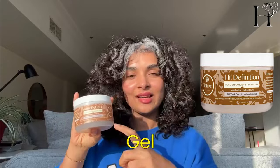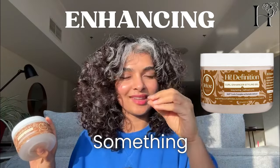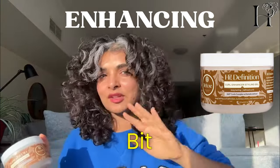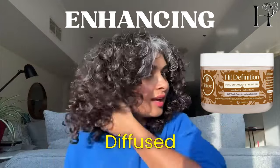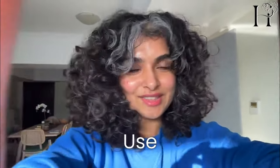What I did was simply apply a curl enhancing gel. Enhancing means making something that's already good even better — my curls were already there, but applying a tiny bit of gel, smoothing it over without any brush, then diffusing, brought them right back. You can see the curls that were there are so much better now after the gel and diffusing.